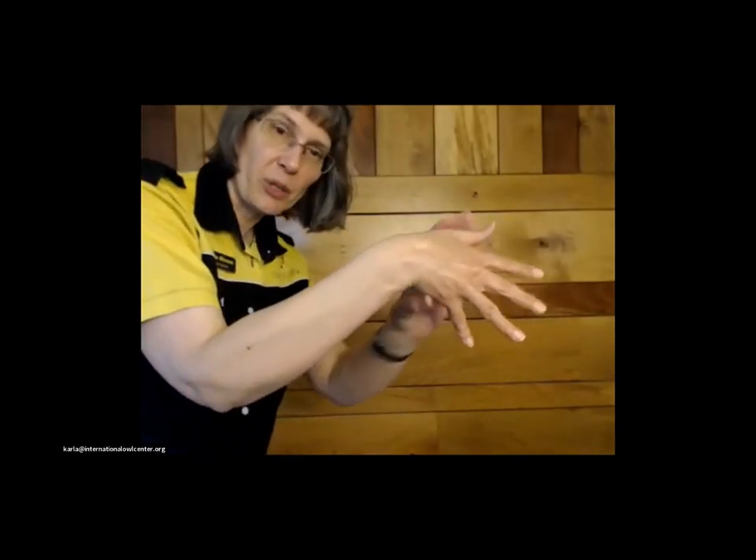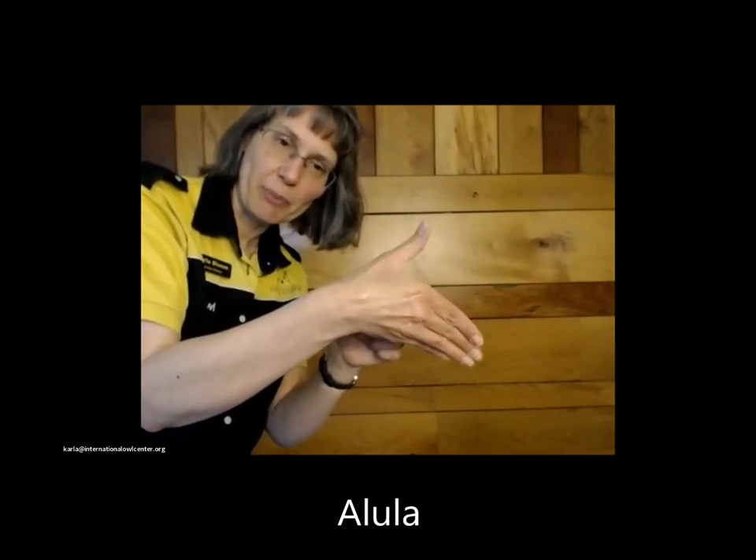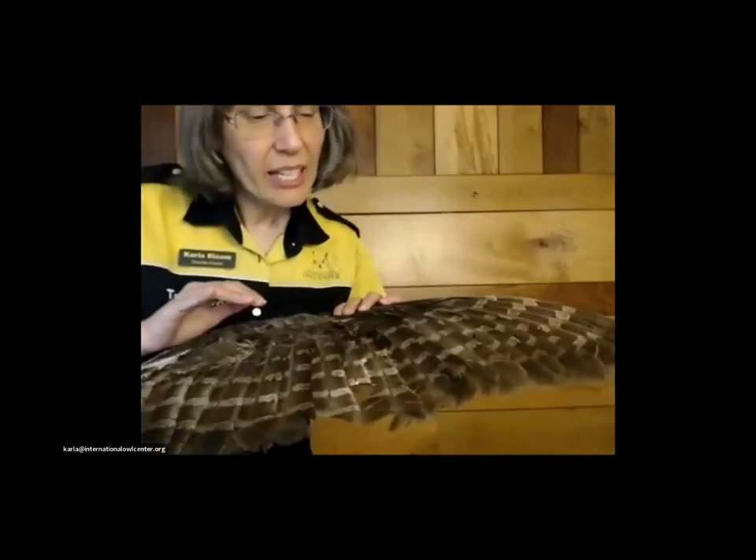Now the difference between primaries and secondaries: if my arm is an owl wing — and it's basically the same — the primaries all attach to the hand; they all insert on the hand bones. The secondaries all insert on the ulna along here. They also have a little thumb bone, and there are three or four feathers that attach up there called the alula feathers. Those help when they're steering in the air — they can move those alula feathers to help guide where they're going. So you've got alula feathers, primary feathers, and secondary feathers.